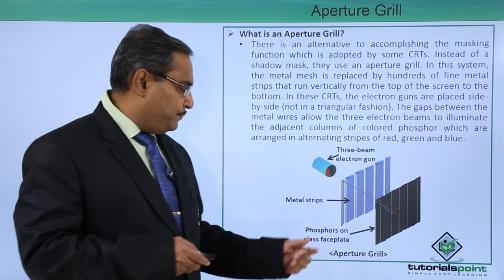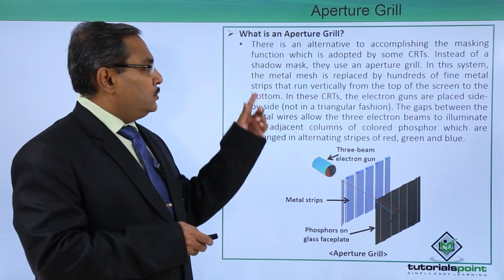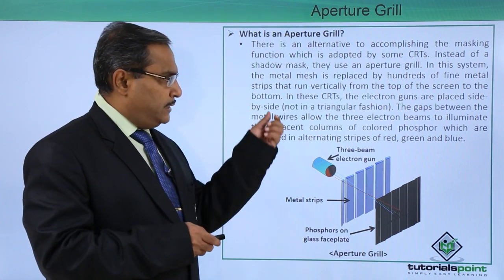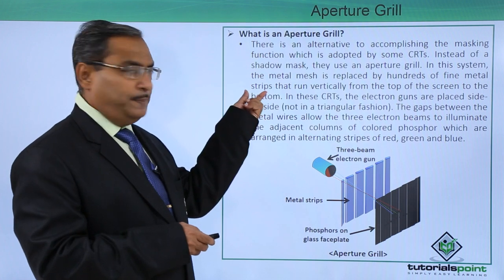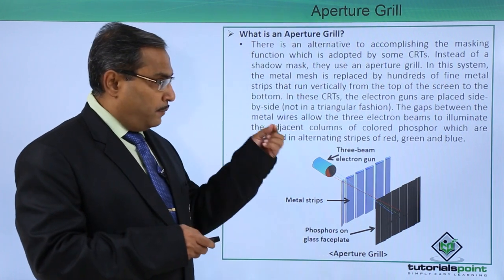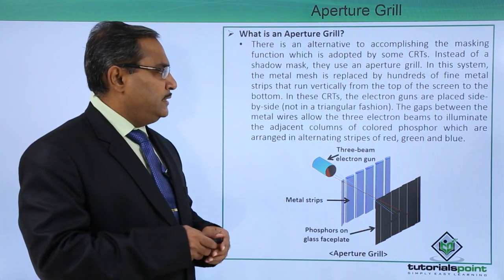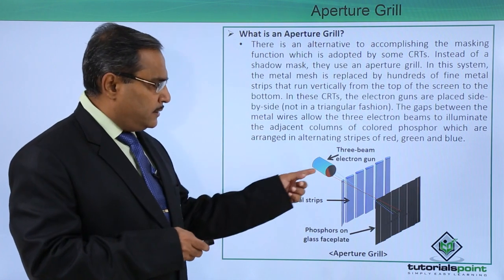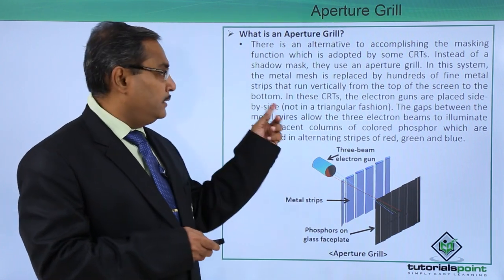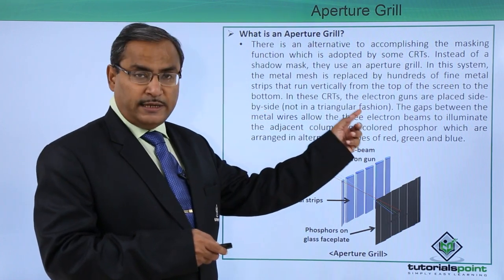That is the basic concept of the aperture grill. In this system, the metal mesh is replaced by hundreds of fine metal strips that run vertically from the top of the screen to the bottom. The electron guns are placed side by side — not arranged in a triangle, but in a side-by-side fashion.